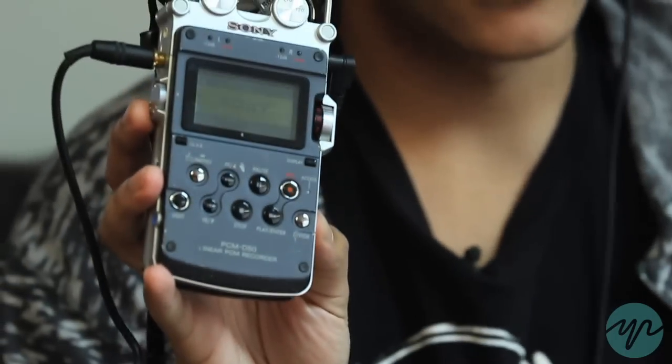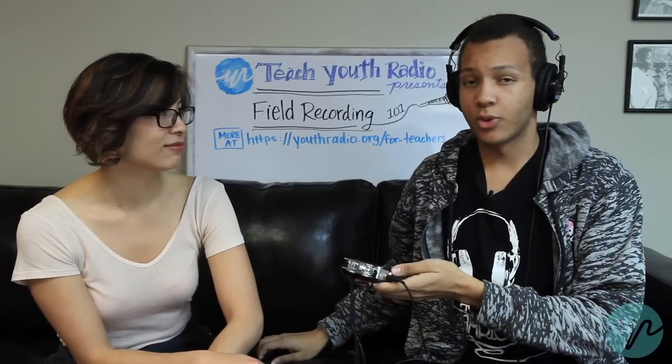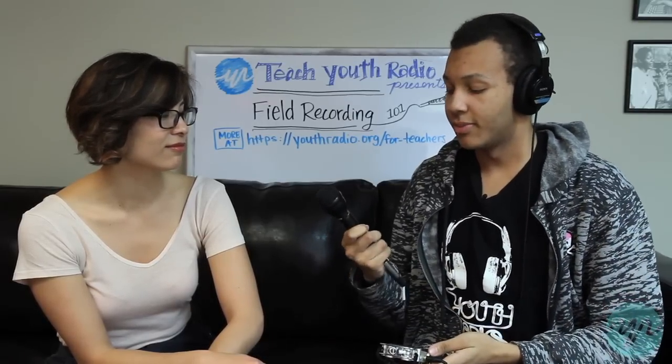Then you need to make sure that whatever recording instrument you are using is on, so turn it on. After turning it on you need to check the levels, and for whoever you're recording this is also going to be important because you're gonna need to really see how you hold the mic.